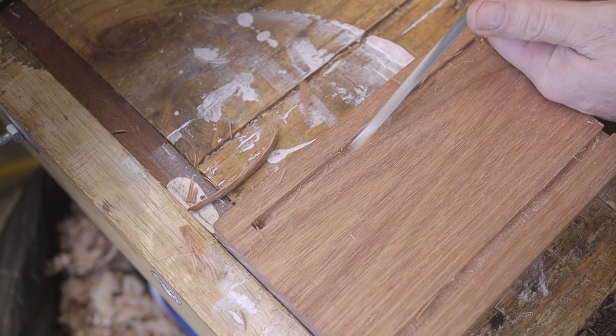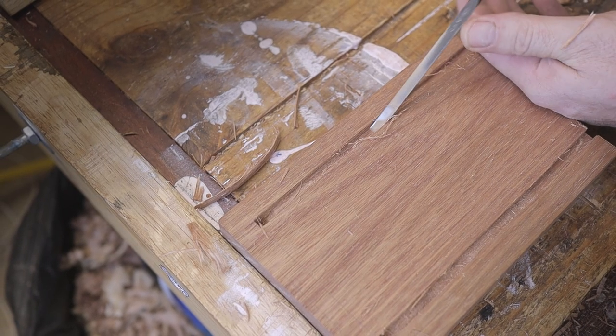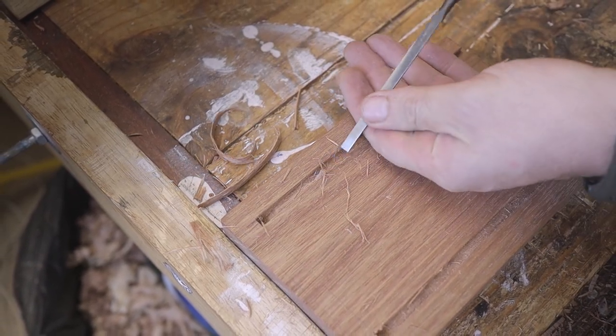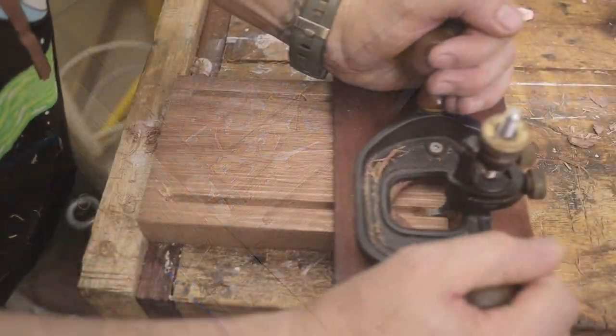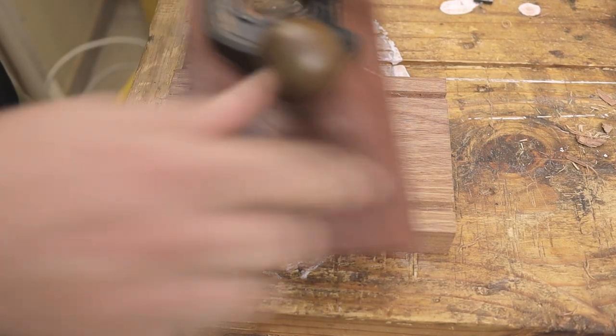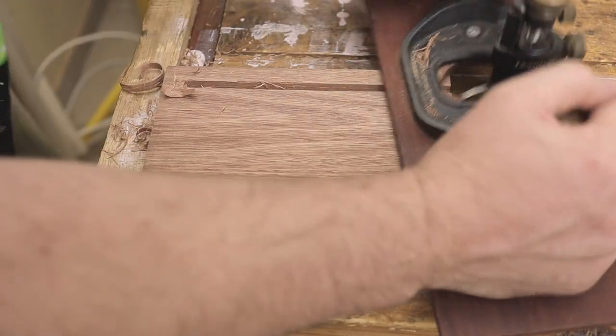As I mentioned before, the red oak bottom and top parts are going to slide into the mahogany pieces, so to accommodate that I'm also making grooves into the mahogany pieces as shown here. To remove the majority of waste I use a chisel, and then as always I use my router plane to get to the correct depth for all of the pieces.